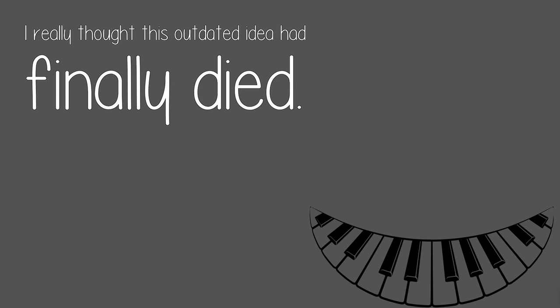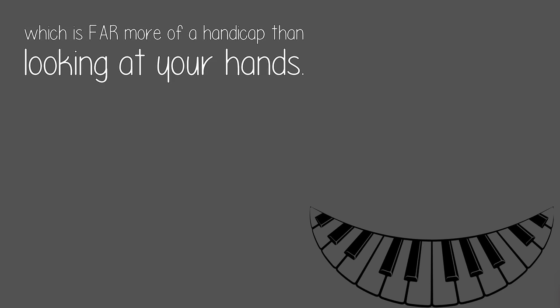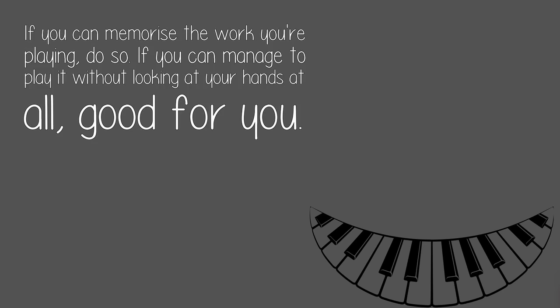I really thought this outdated idea had finally died. The only reason not to look at your hands is if you have to stare at the written music in order to know what notes to play. Too many classically trained players find it difficult to play without music, which is far more of a handicap than looking at your hands. If you can memorize the work you're playing, do so.